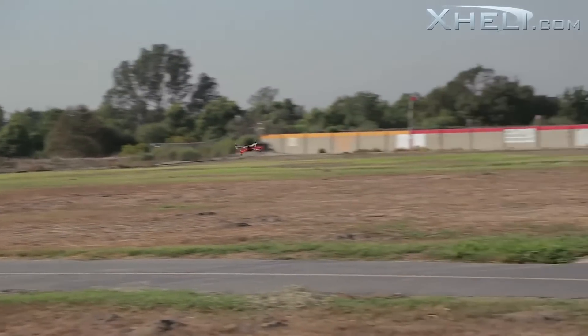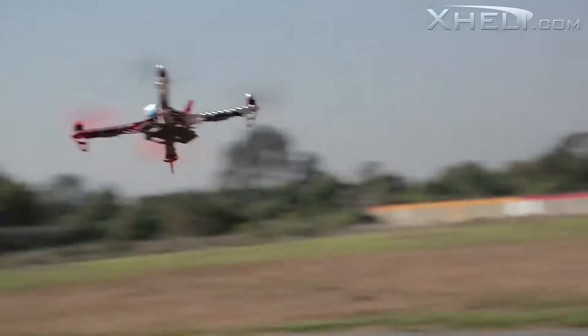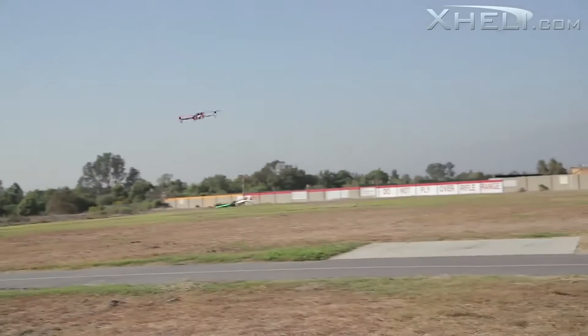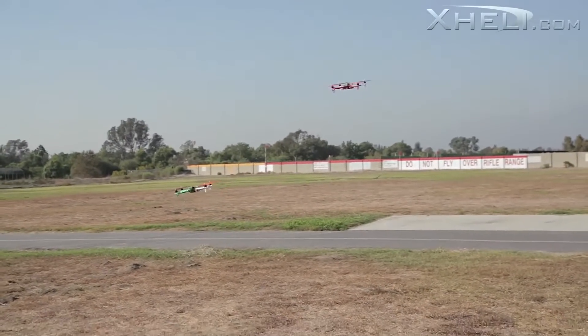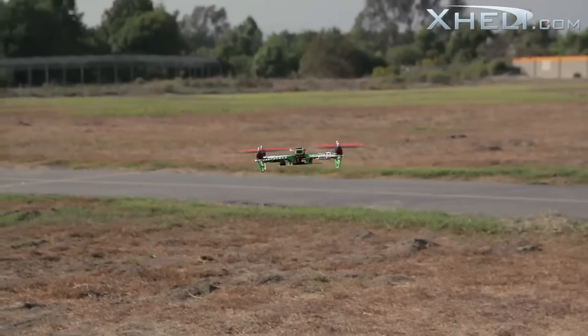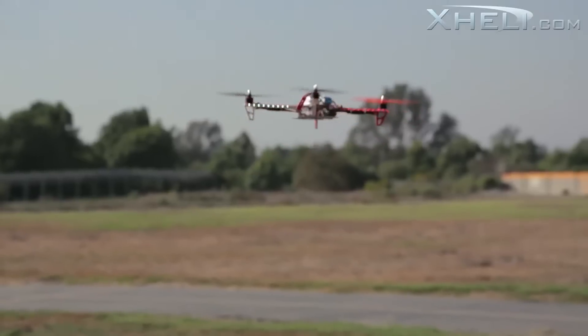These quadcopters are very very stable. Here we have quadcopter number two — Tony has the green one out there. Not only does it have the green booms, but it also has green lights in the front as you guys are seeing.